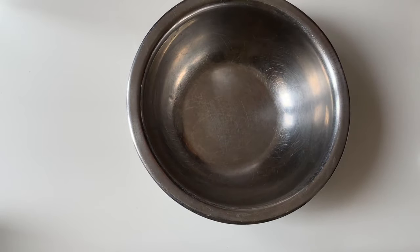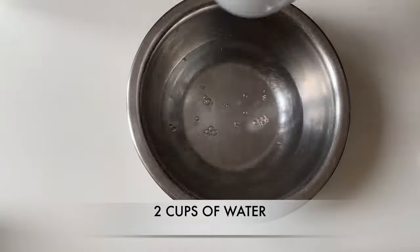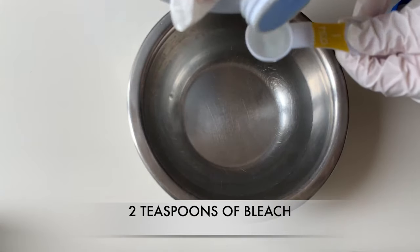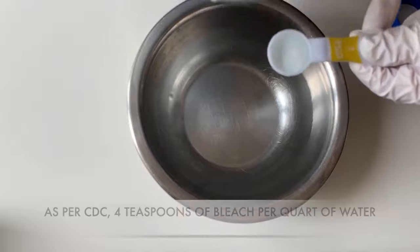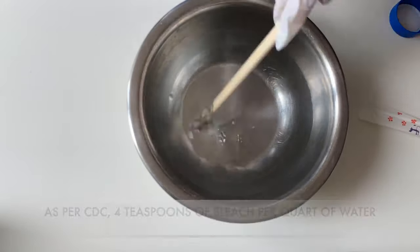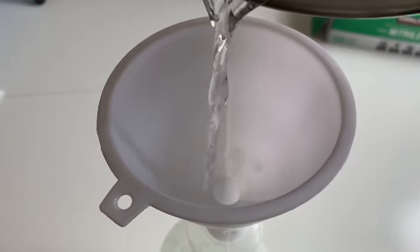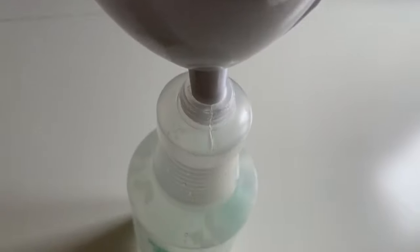Third, carefully measure the bleach and water needed. Here I use 2 cups of water with 2 teaspoons of bleach. As per CDC recommendation, we use 4 teaspoons of bleach per quart of water. Mix it. Using a funnel, pour the mixture you have created into a spray bottle.